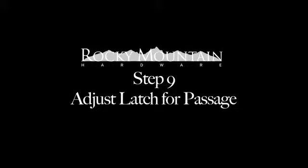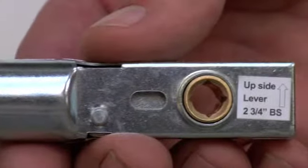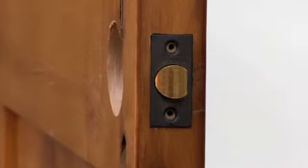Adjust latch for passage. Remove the faceplate and rotate the latch bolt head so it faces the jamb and the arrow is facing up. The latch may need to be inverted. Attach the spring latch to the door with the two mounting screws.